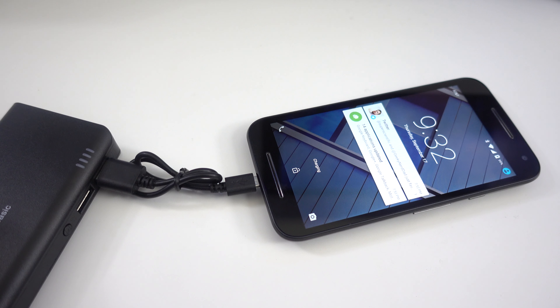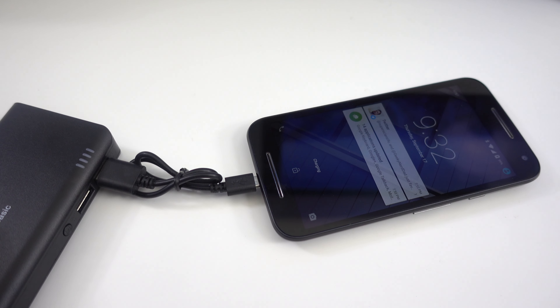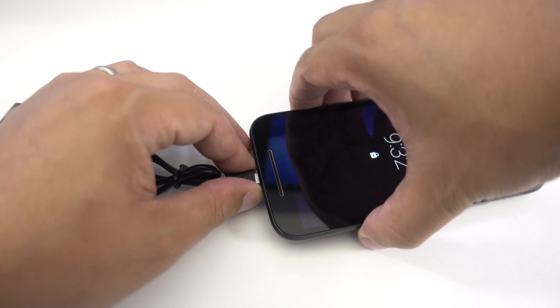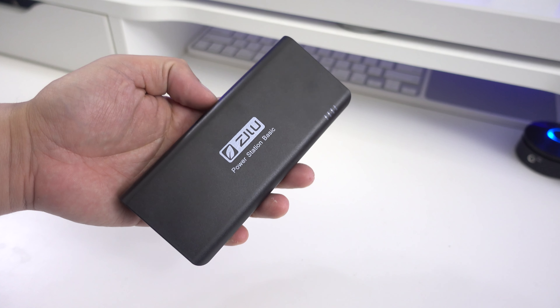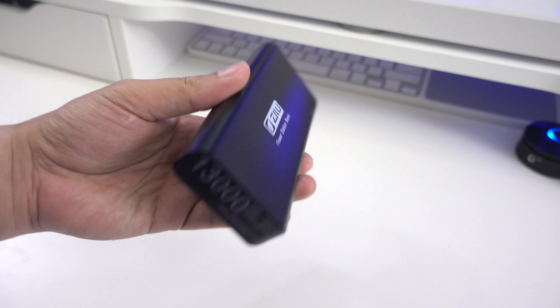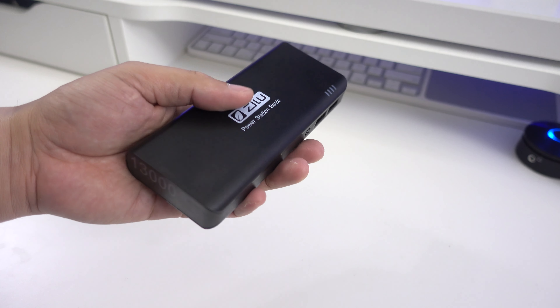According to their website, this battery pack can charge an iPhone 6 Plus three and a half times and an iPad Air 2 about one and a half times. What I like the most is that you're getting a lot of power from a small-size charger at a very affordable price — 13,000 milliamp, that's no joke.